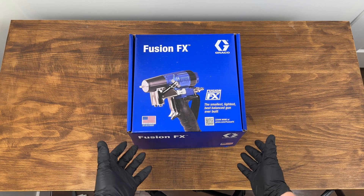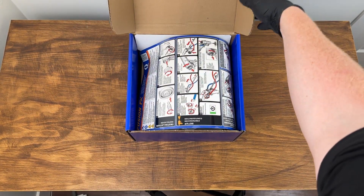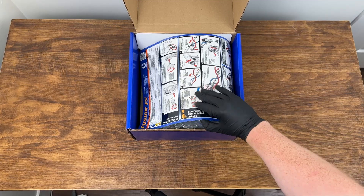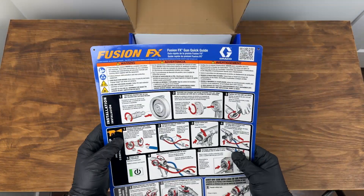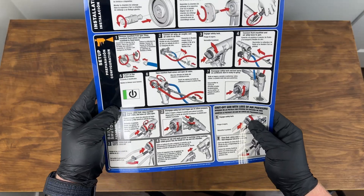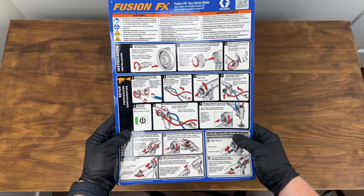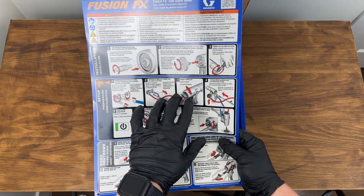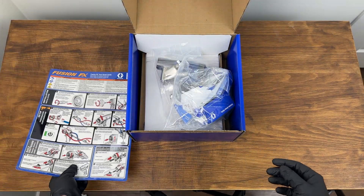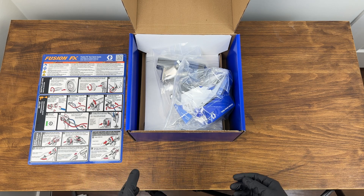Without further ado, let's tear into this thing. Opening up the top of the box, first off we see a manual — really handy to attach into your rig — and a nice quick start guide to look through. The FX is certainly going to be a lot easier to use than the AP and PC were. Like I said, this is a culmination of many years of work to improve spray foam and polyurea gun technology.